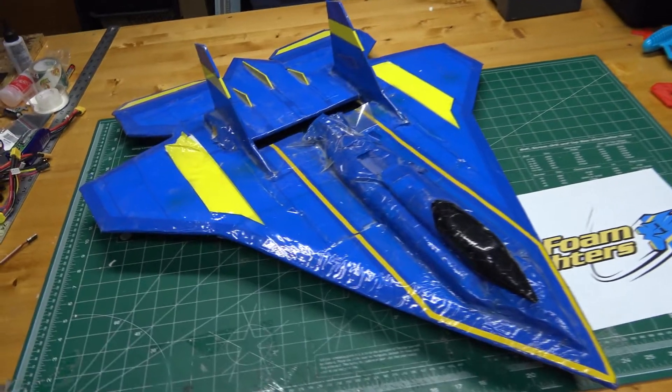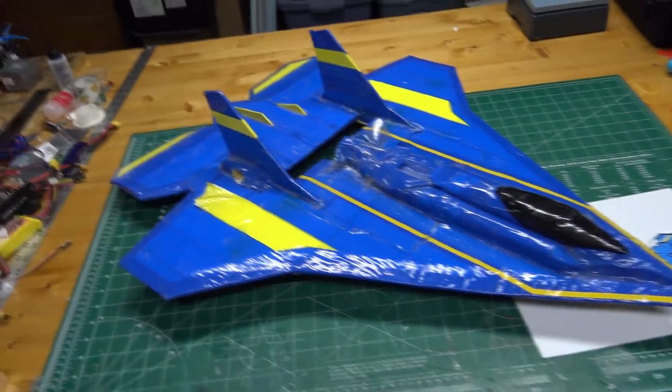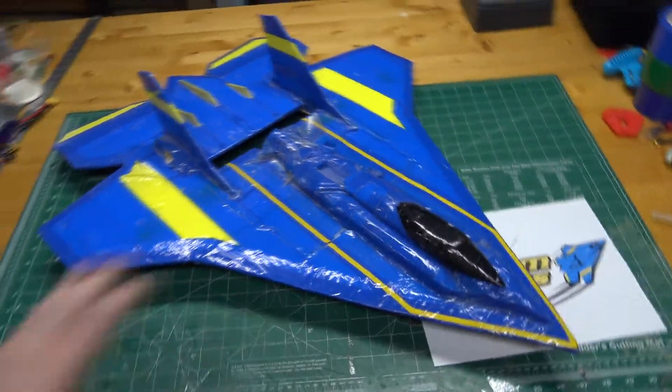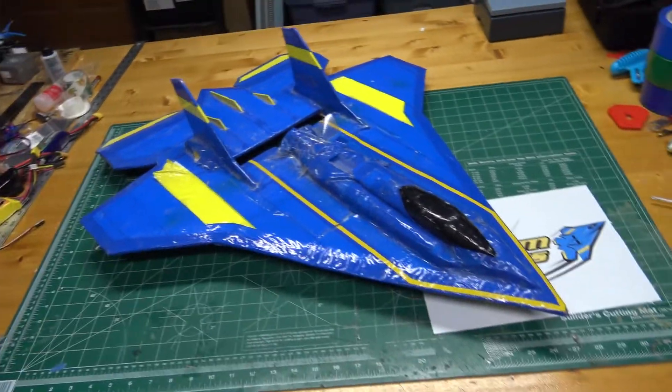I saved the original model from way back then because I always wanted to remake it in foam board or some other material. It was originally built out of just plain insulation foam that's pretty soft and mushy, especially now that it's old. But I kept it so I could take the measurements off it and hopefully someday build a new model out of it.